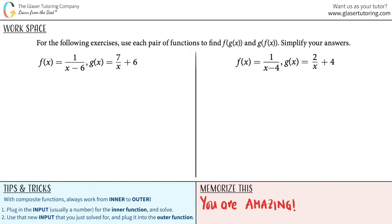For the following exercises, use each pair of functions to find f of g of x and g of f of x, and then simplify our answers. These are composite functions, indicated by the notation where you have one function and in parentheses another function. Composite functions is just a fancy way of saying you're taking two independent functions and meshing them together to get one single output. The trick is we will always be working from inner to outer — from the innermost parentheses to the outermost.